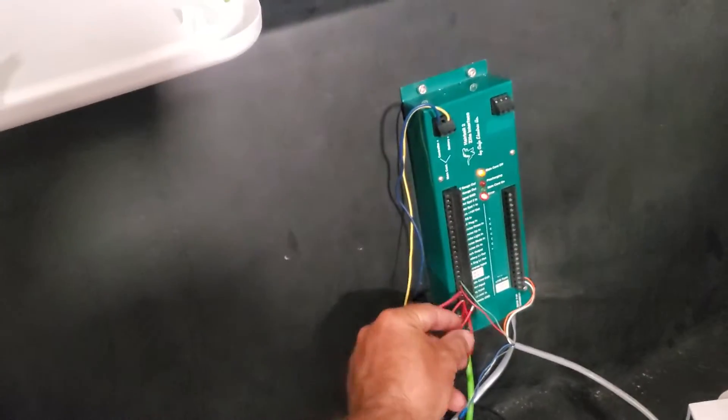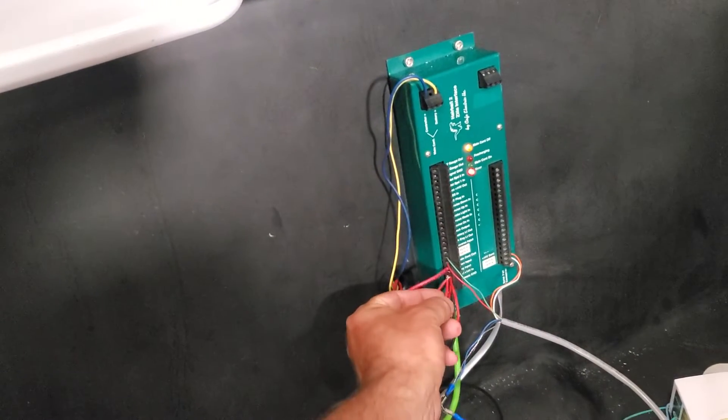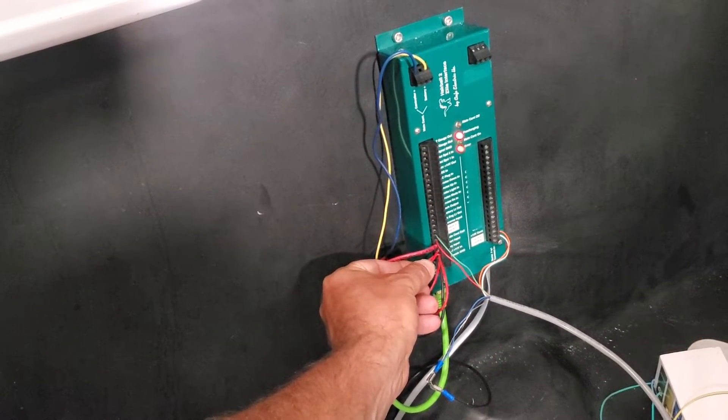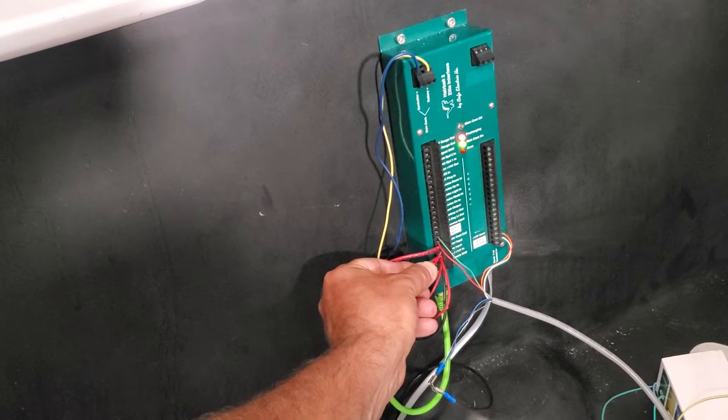I'm gonna put the key on. I've got to do something about this jankiness. Main contactor comes on, pre-charging.